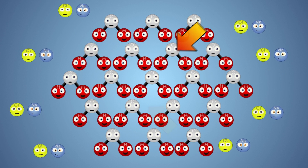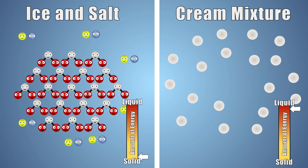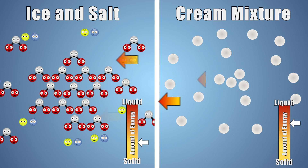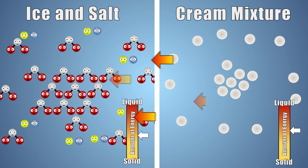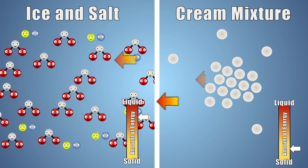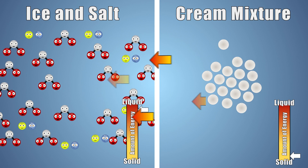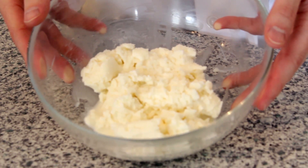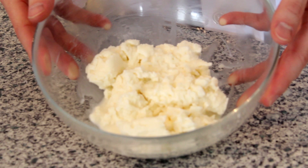But where is the ice going to get the energy it needs to melt? Our ice pulls the energy it requires to melt from our cream mixture and the surrounding environment. As our ice gains energy from the warm cream and gradually changes state from solid to liquid, the cream is losing energy and gradually changing state from a liquid to a solid. Once our cream mixture has lost enough energy, it completes its transition from a liquid to a solid, and you now have tasty ice cream.